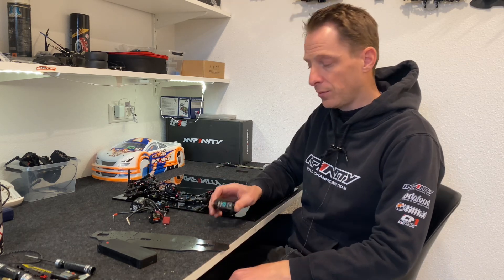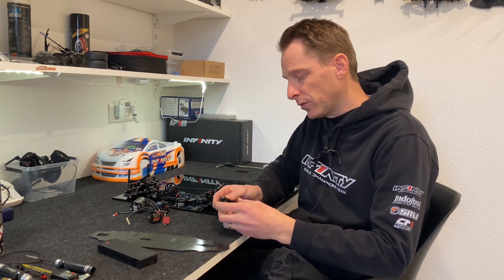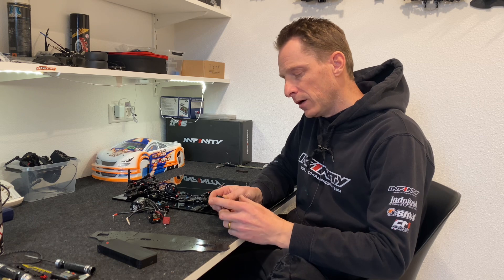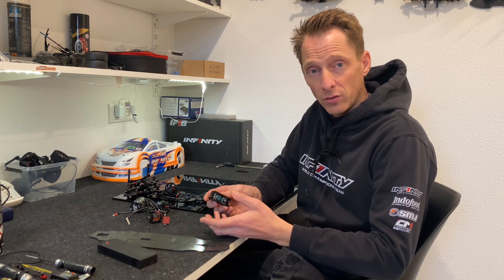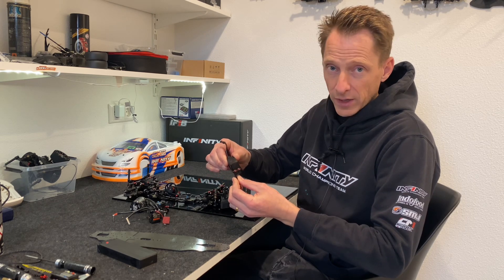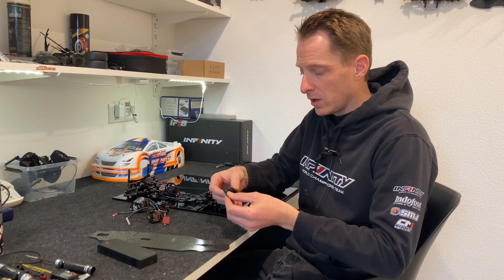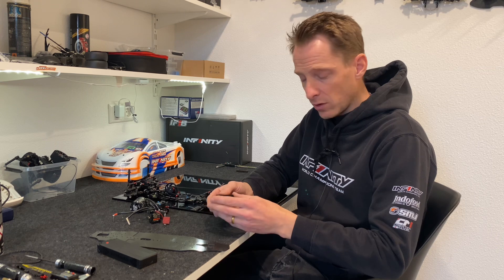Now I come to pretty much the most important one, where you can gain a lot: the servo mounting. We now have the floating servo mount, and as you can already see — and I will show you later in more detail — you can move the servo around quite a bit. The servo mounts are made for all types of servos, so I'm going to show you now how I do that.